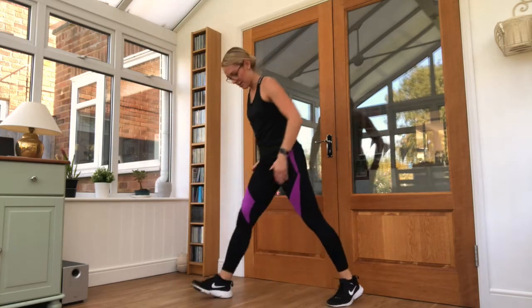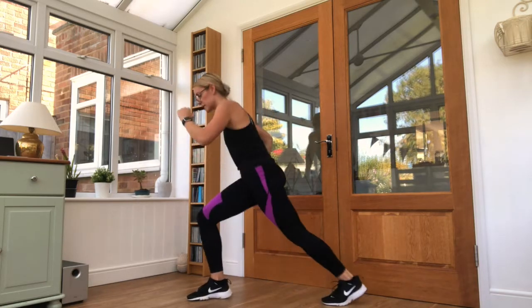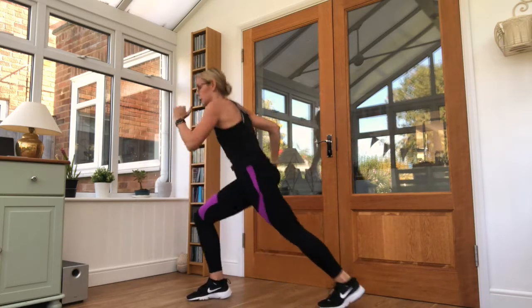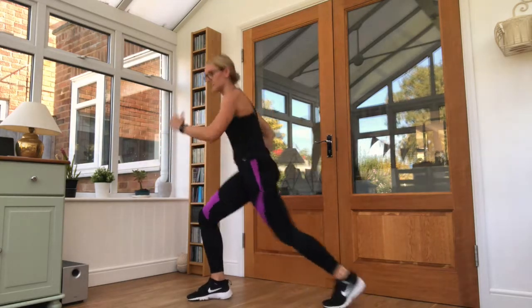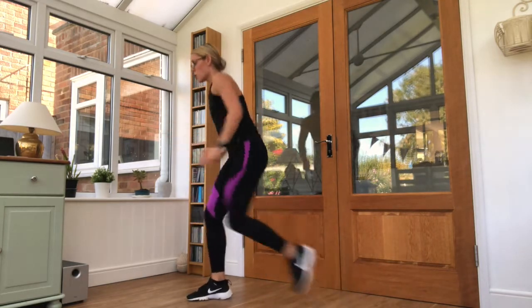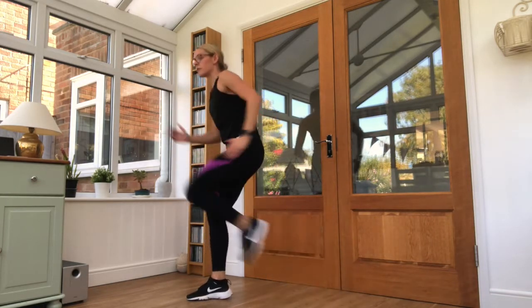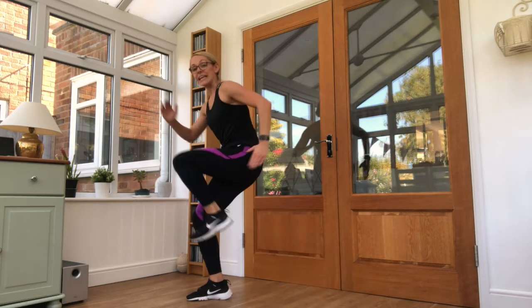Good — left knee coming up onto the chest. Knee drive for 25 seconds. At the front — going forward to the front movement. Eight seconds left.